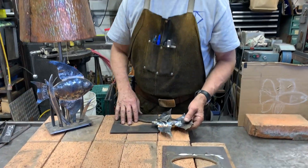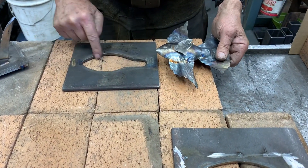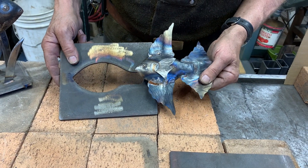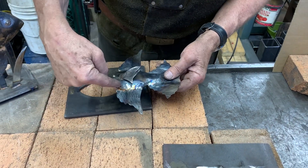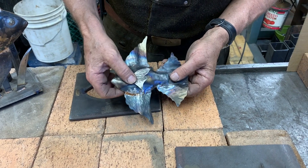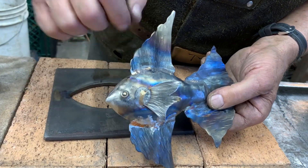This die forming technique works pretty well for bird and fish forms. I took a piece of plate, cut out the shape of the fish that I anticipated using, and then I textured the fins. Then I took some silicone bronze and welded on the fins. There's a little piece of silicone bronze here that kind of forms part of the eye.